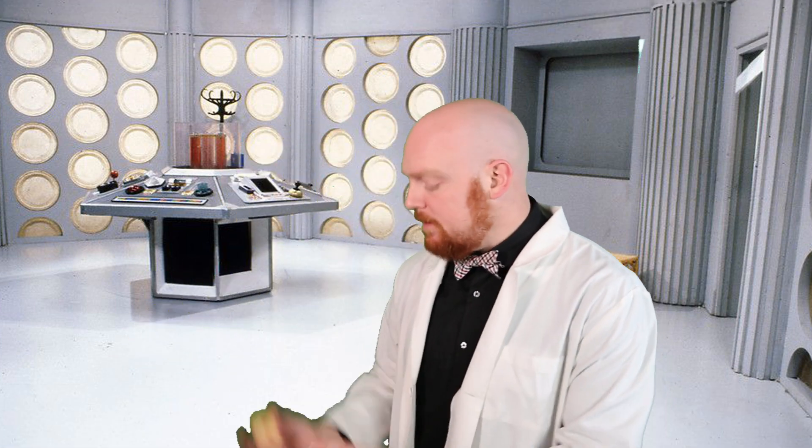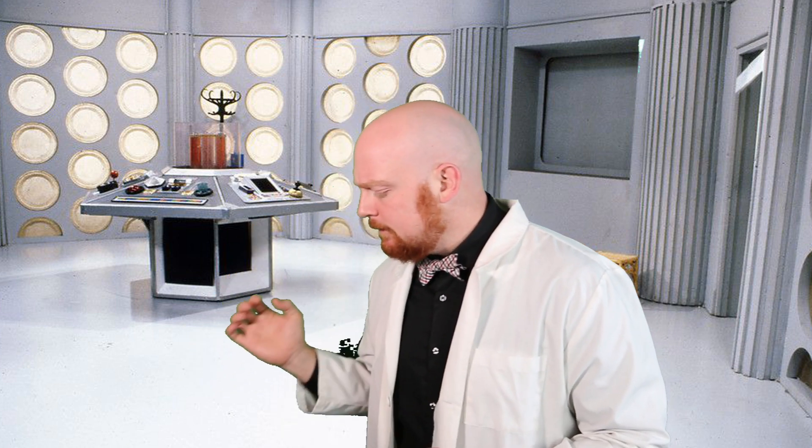We don't play with Death Race — at least not in here. How about this tasty thermal detonator? Hungry little guy.